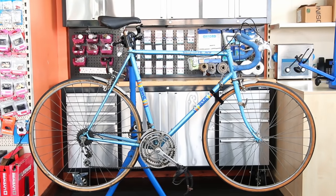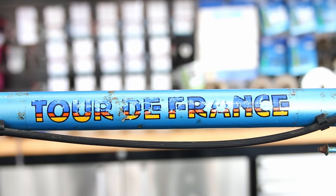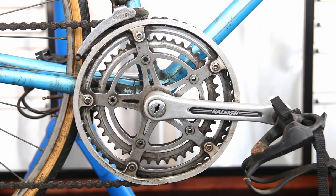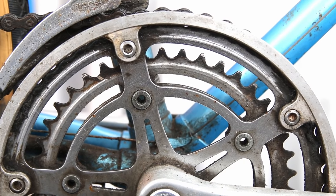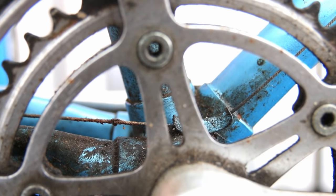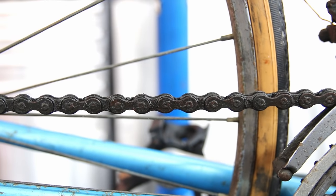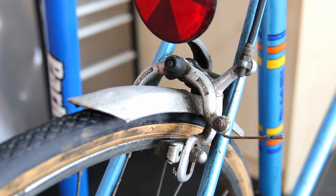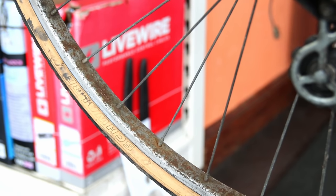Hi and welcome back to Bike Speeds. So this week we have this lovely BSA Tour de France. We're going to be doing wheel bearings, headset bearings, chain, tyres, bottom bracket bearings, cabling, handlebar tape — pretty much a full strip down and rebuild of this bike, and clean it up as best we can to get it running again.